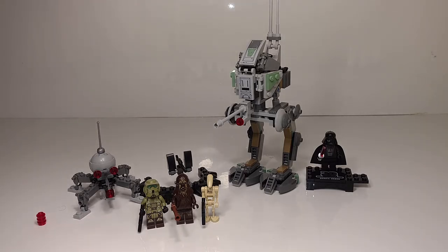Hey, what's up guys, it's LEGOHobo910 here with another LEGO video. In this video I'm reviewing set number 75261, the Star Wars 20th Anniversary Edition Clone Scout Walker. So let's get right into the review.